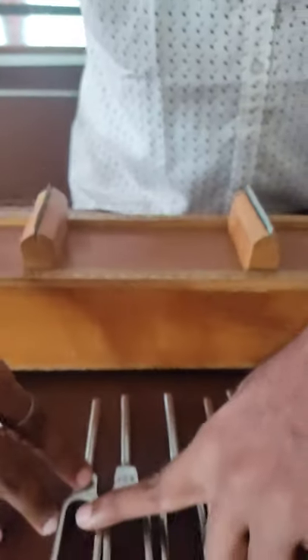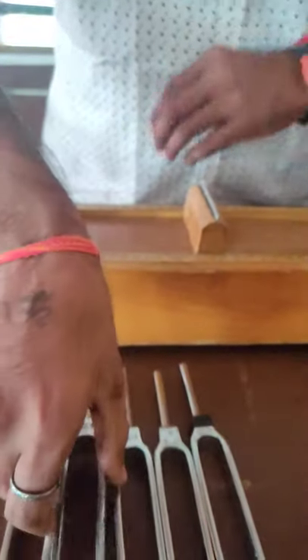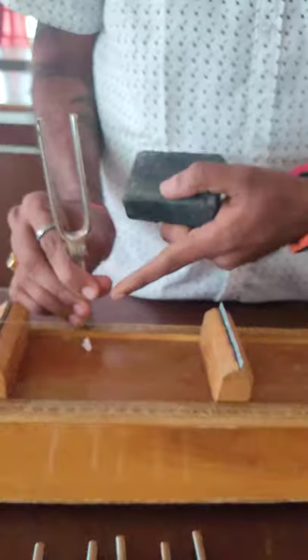Here are the set of tuning forks of different frequency. I take one tuning fork — this is a rubber pad, a striking pad. I will strike on this rubber pad and keep here. You can see the paper rider has fallen down.